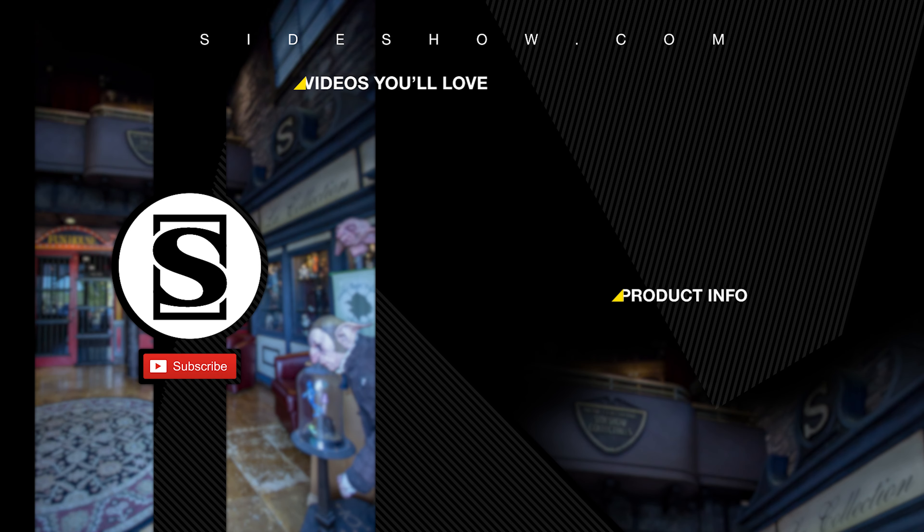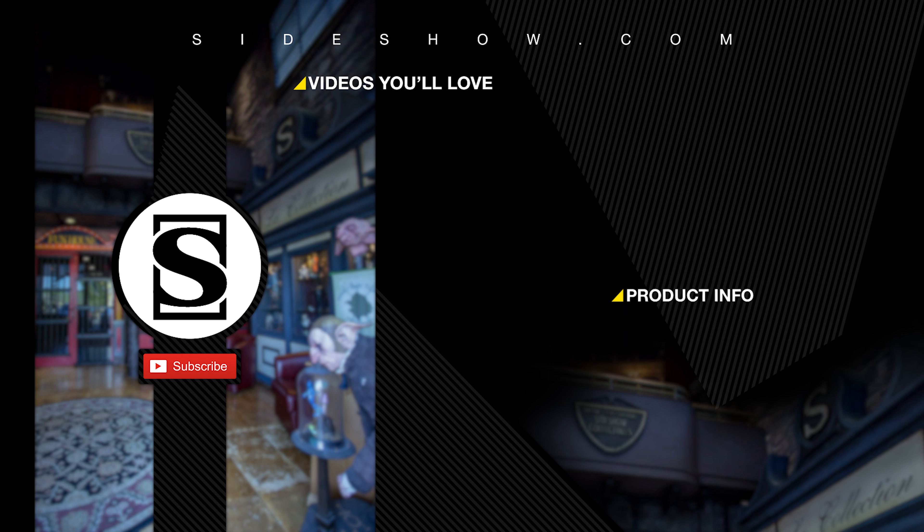Be sure to subscribe by clicking the S icon on your screen. If you'd like more information about the product featured in this video, click the link provided under Product Info. Thanks for watching, and don't forget to let your geek side show.